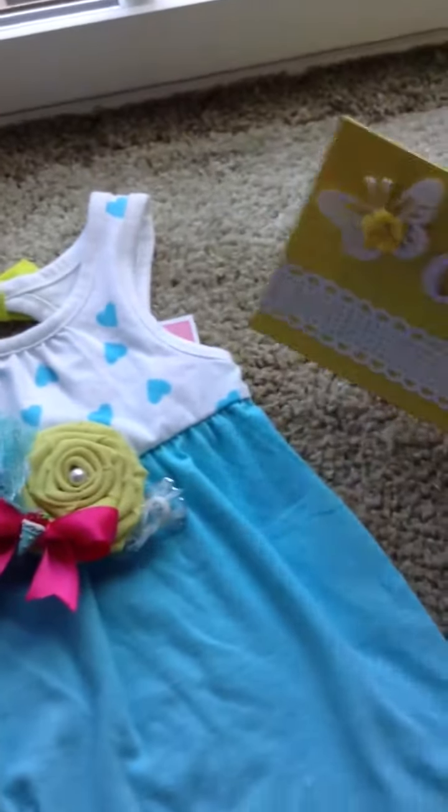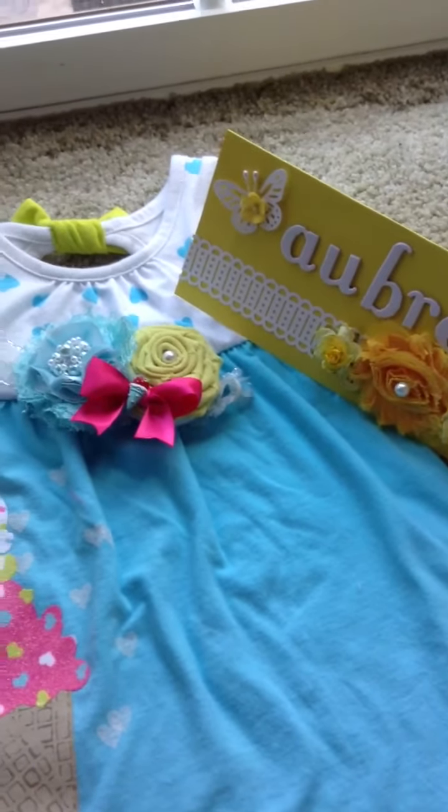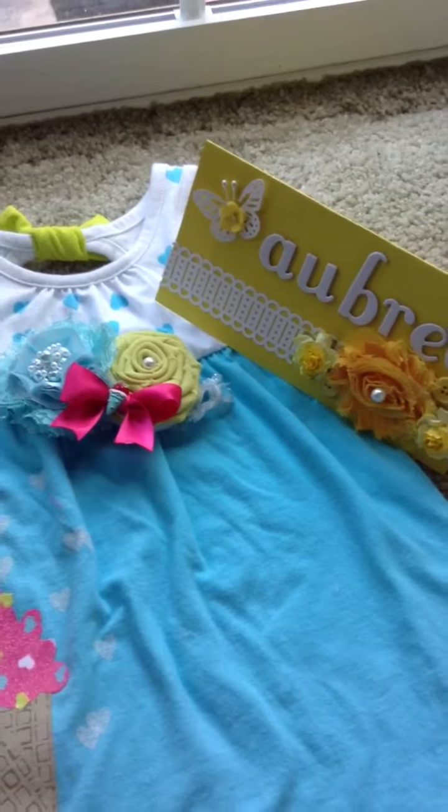We'll be going to Aubrey's birthday today. I hope you guys like what I made for her, and I hope you like it too, Aubrey. Take care, bye bye!